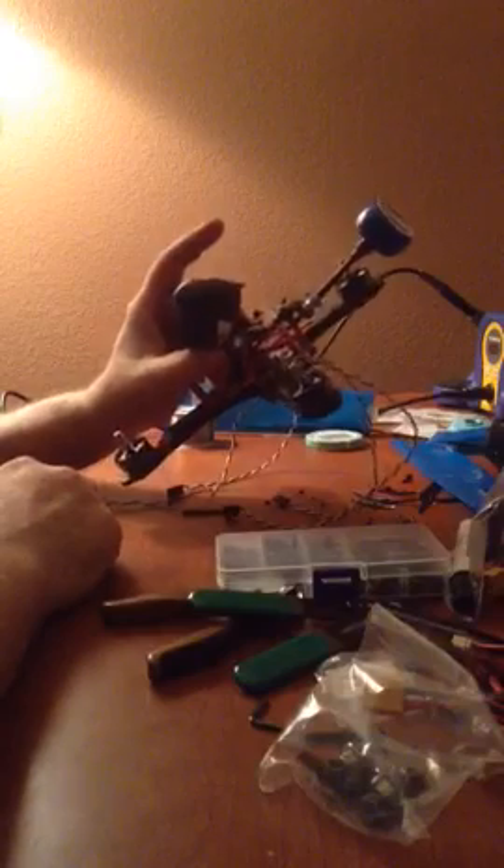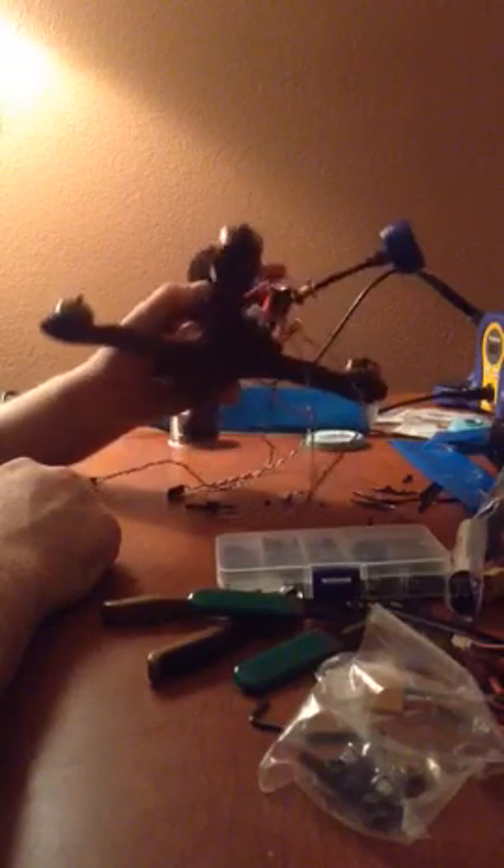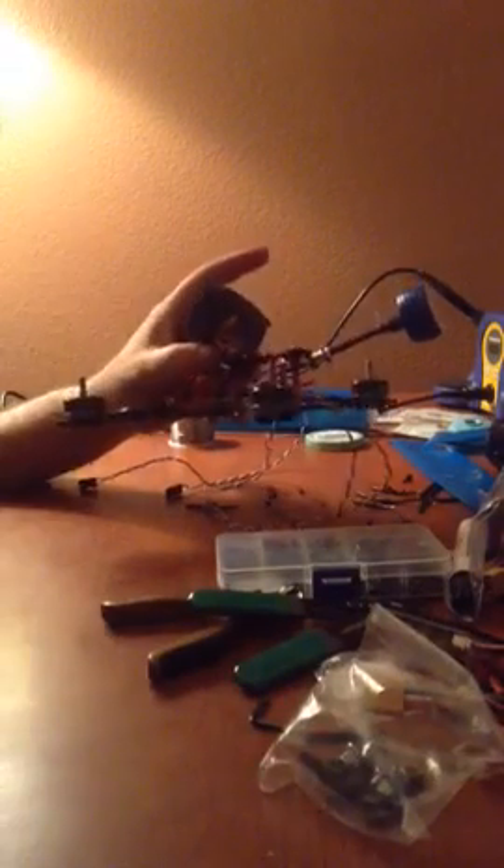Alright guys, good evening. I'm going to talk about this Strix AWK 210 frame I got. Pretty sharp frame — I got the orange one.